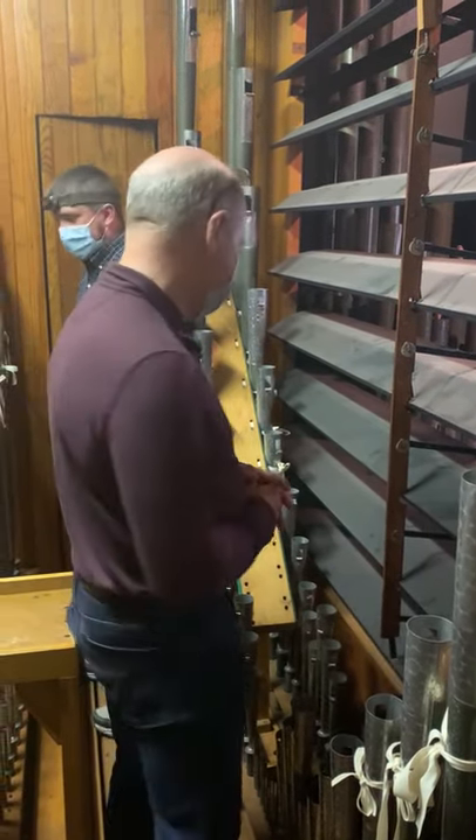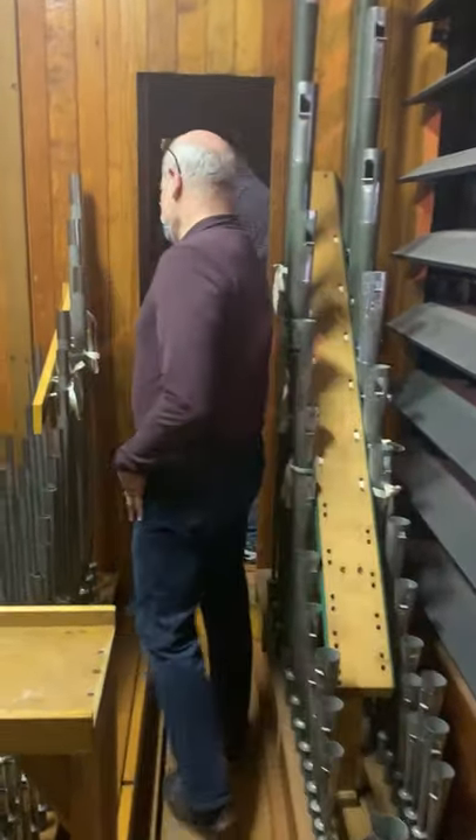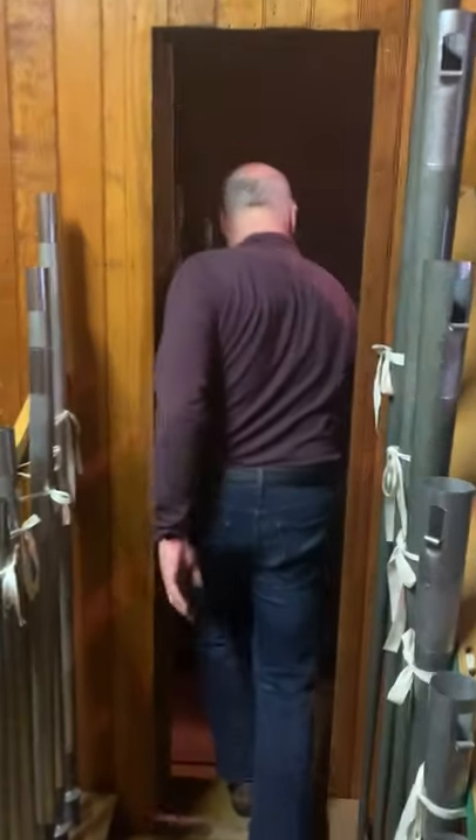I noticed there are ladders all over the place. What are they for? In order to tune the pipes, you have to get up to the tops. If you look to your left, you'll see the tuning slides at the top of the pipes. You climb the ladder and move those slides up and down to sharpen or flatten the pitch of each pipe individually.